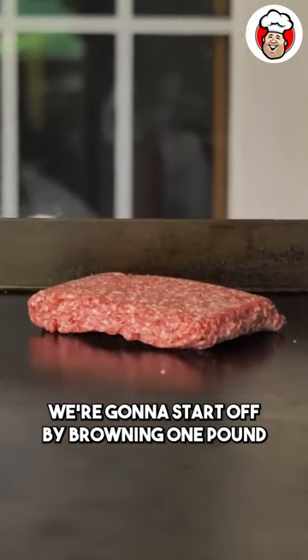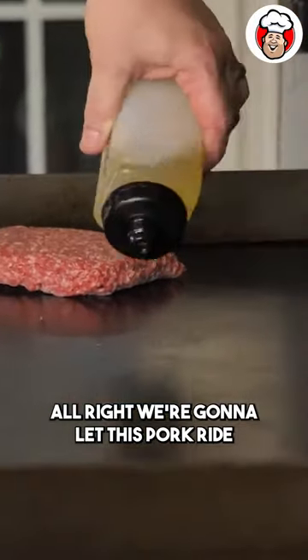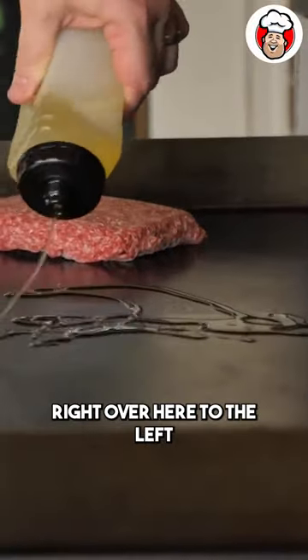We're going to start off by browning one pound of ground pork. All right, we're going to let this pork ride right over here to the left.